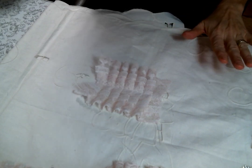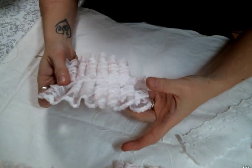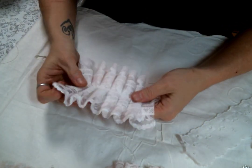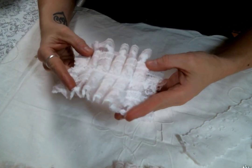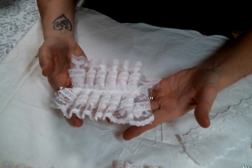Hi everyone, Amy Love here, and I came on today to share with you what I have been working on, which has been so much fun. I have been making lace ruffles. Isn't this pretty?